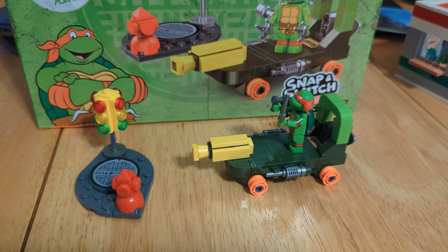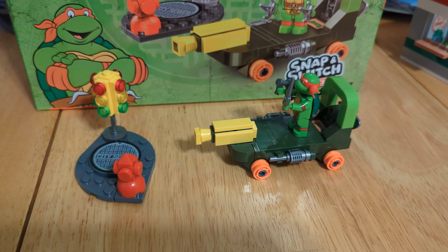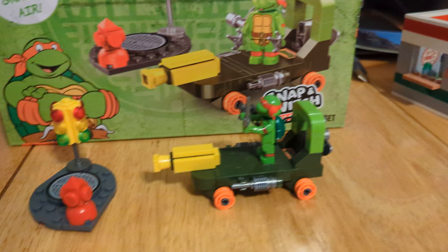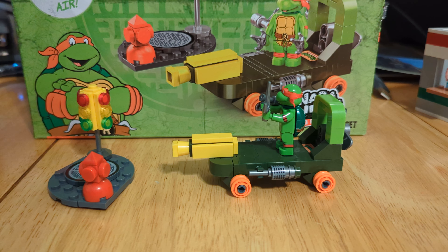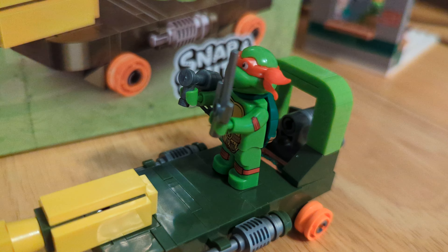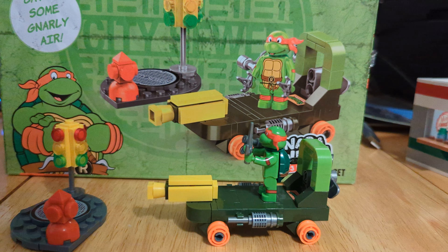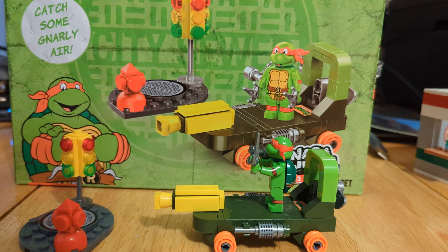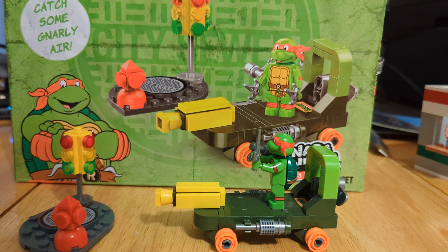Overall, I'm only going to give this one a six out of ten. Even though it has more pieces, it's just not as good as the Pizza Parlor set. But again, it is only five bucks, and just for five bucks I'd pick it up just for the minifigure, even if it's not an exact LEGO minifigure. Anyway, that is all I have for you guys today. If you like this video, please give it a thumbs up and please subscribe, and I'll see you guys next time with a brand new brick video. Thanks for watching.